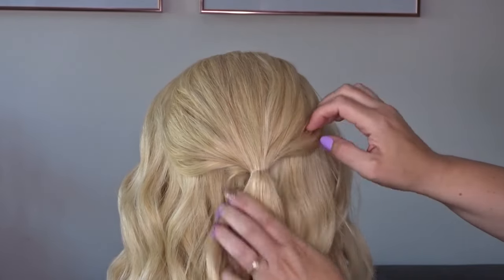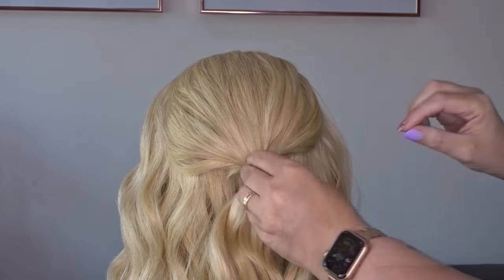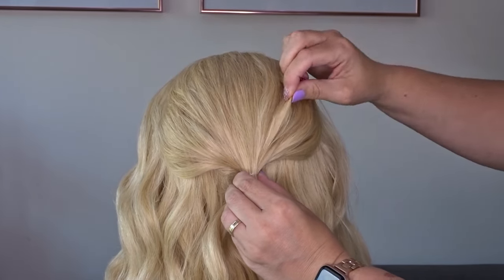Next take some texture spray — I'll pop the one I'm using in the description below — spray it across that crown area and then gently use your fingers to pinch and pull at the hair until you get your desired messiness.